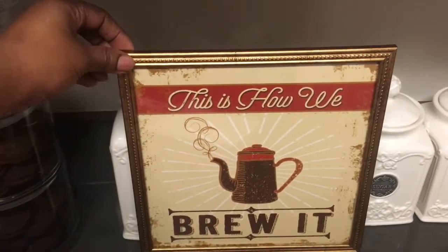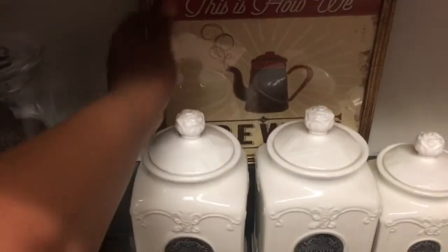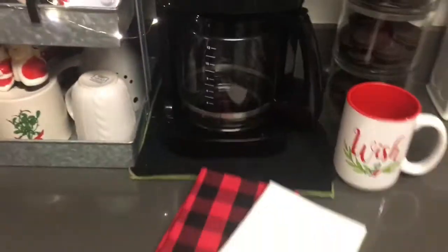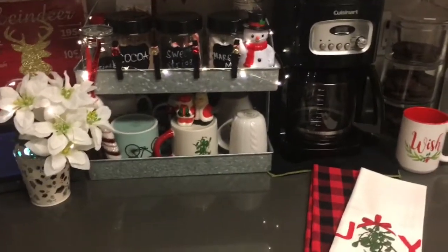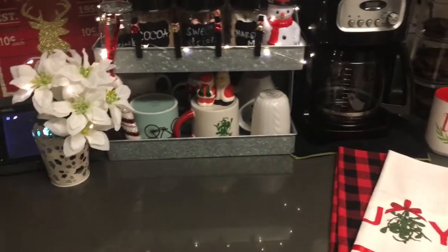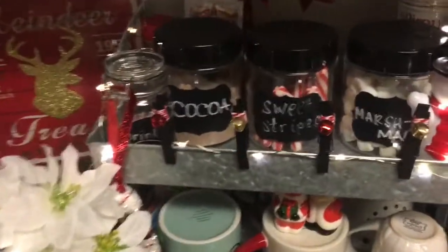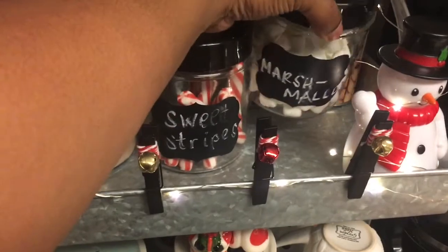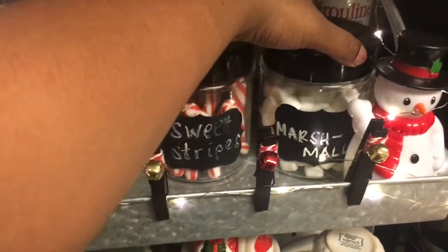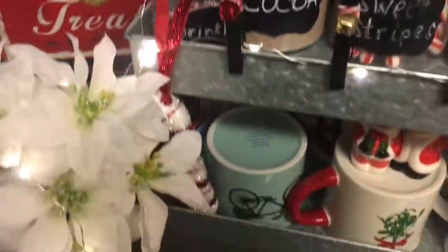Once Christmas is over, I got this sign from Dollar Tree that just says 'this is how we brew it' — this will replace the sign that's over there currently, so I just have it back here for now. I'm just so in love with my little cocoa station. I think it is so cute and it just makes me happy to come in and see it. I have extra tea and whipped cream in the fridge, and the LED lights are battery operated — I just have a little battery pack back there so I can turn it on and off whenever I feel like it.